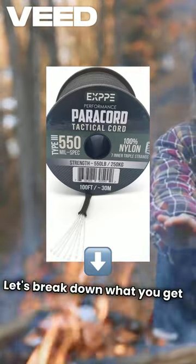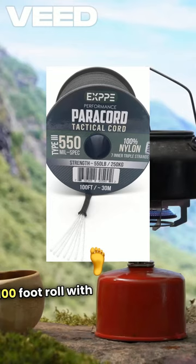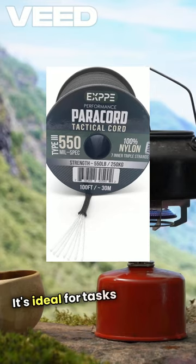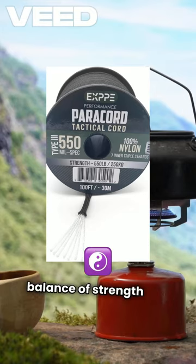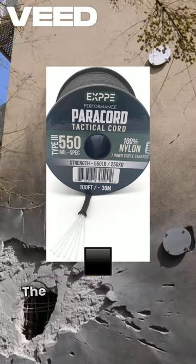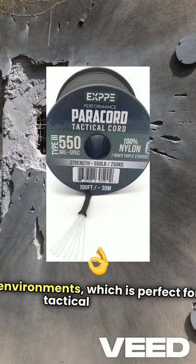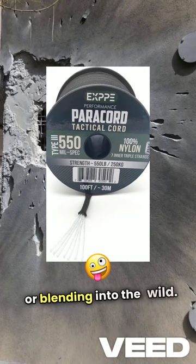Let's break down what you get: a generous 100-foot roll with a 4mm diameter, giving you plenty of material to work with. It's ideal for tasks requiring a balance of strength and maneuverability. The black finish blends seamlessly with various environments, which is perfect for tactical situations or blending into the wild.